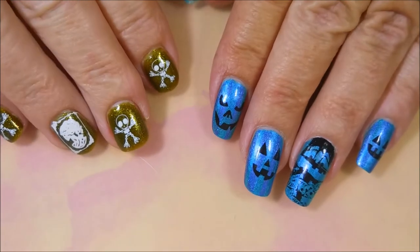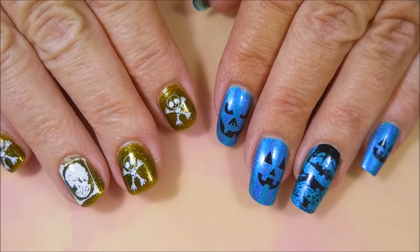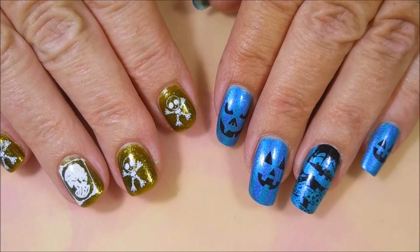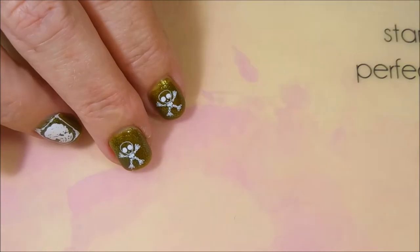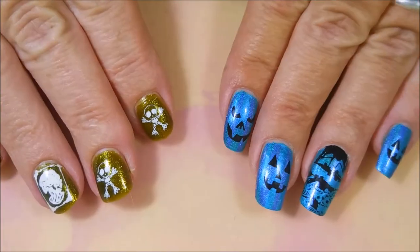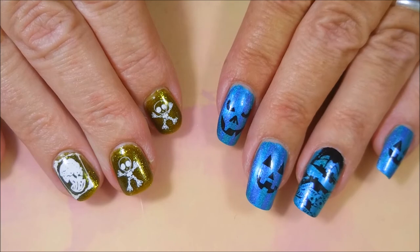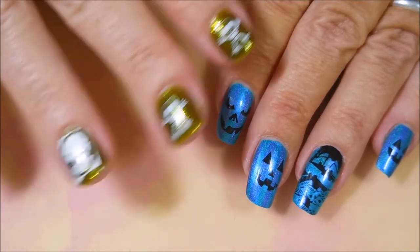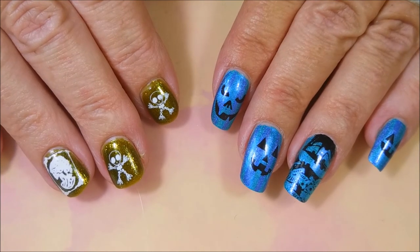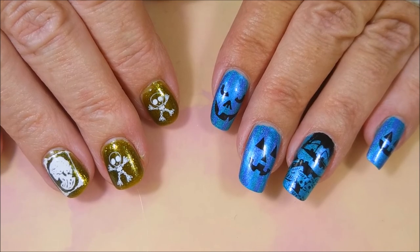I want to thank Miss Tammy for sending me all these beautiful polishes. If you're interested in seeing swatches, please let me know down below. I might not be able to do them on my nails like I did last time, but I can swatch them and show you what they look like. I know it's a lot better when I do them on my own nails, but I have to have the time and be able to take off the manicure I'm wearing. Anyway, that is all I have for today. I appreciate you dropping by and watching, and until next time, be good to yourself — talk to you soon, bye!